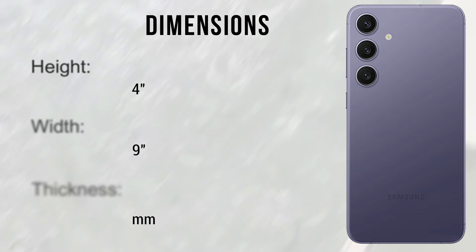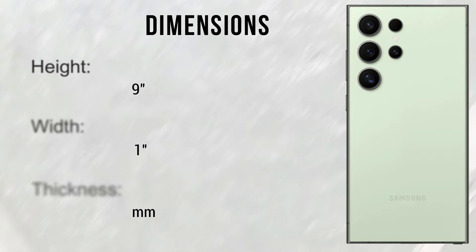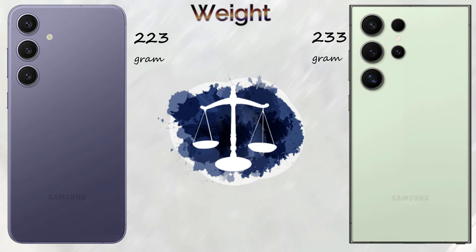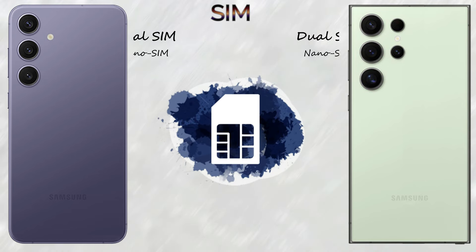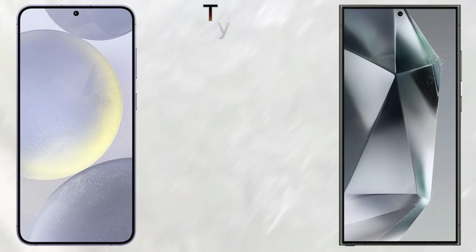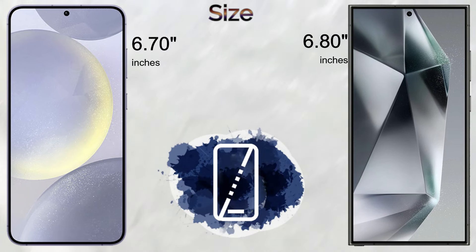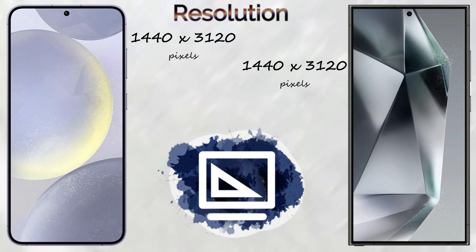The body dimensions: the Samsung Galaxy S24 Plus — height 6.24 inches, width 2.99 inches, thickness 7.7mm. The Samsung Galaxy S24 Ultra — height 6.39 inches, width 3.1 inches, thickness 8.6mm. The weight: S24 Plus comes with 223 grams, the S24 Ultra 233 grams. The S24 Plus comes with front and back glass and an aluminium frame; the S24 Ultra comes with front and back glass and a titanium frame. Both mobiles come with dual SIM — nano SIM card and eSIM support.